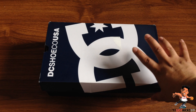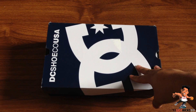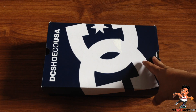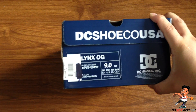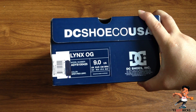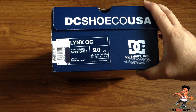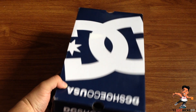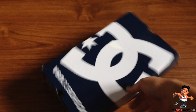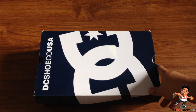Today we've got something that was a retro from DC Shoes USA. It is the first colorway of the Lynx OG — this is the gray and red colorway, size US 9. I got this from DC Shoes NY.